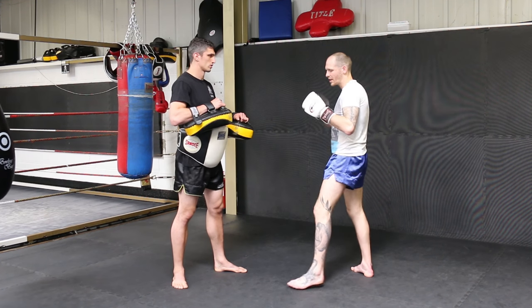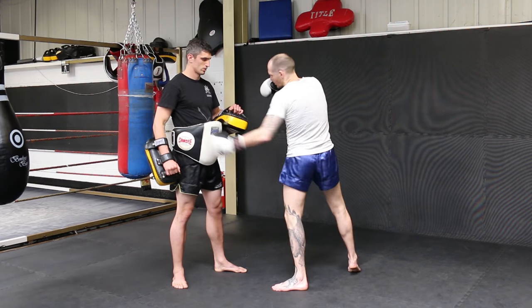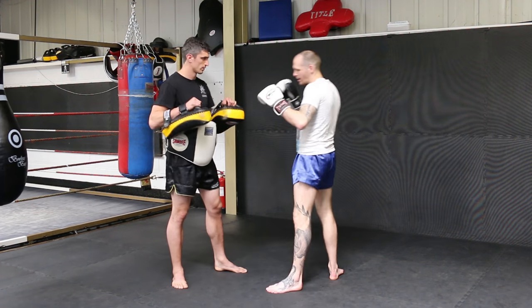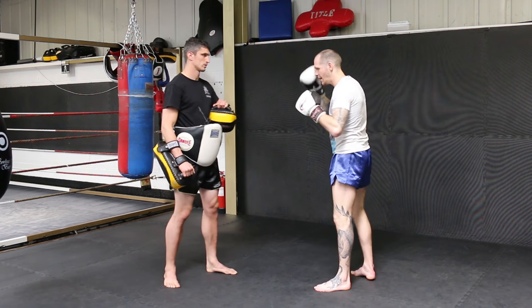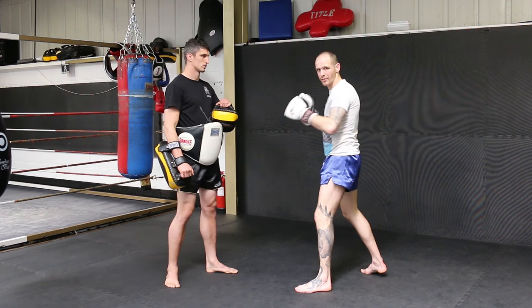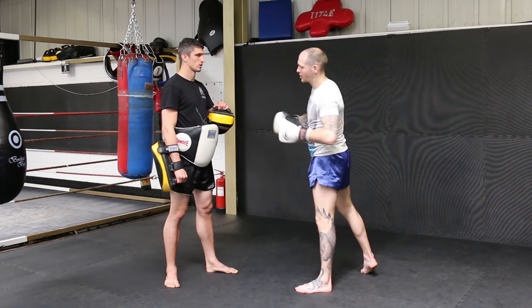Good practice if you're looking for this area of the body. I like to target this area a lot — either here with the body shot, here with the kick, or here with the knee — all targeting the same sort of area. It's a nice little drill to reinforce that pattern of movement and get your muscle memory working to always look for the body finish.